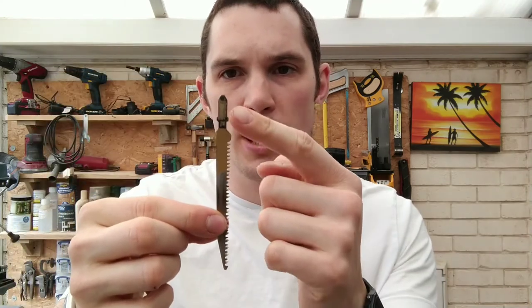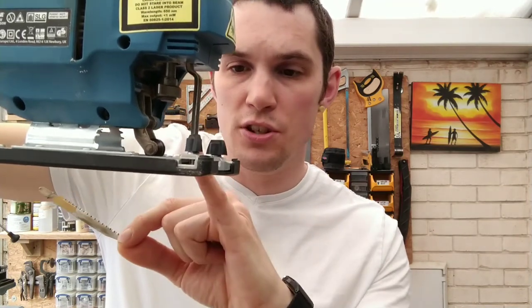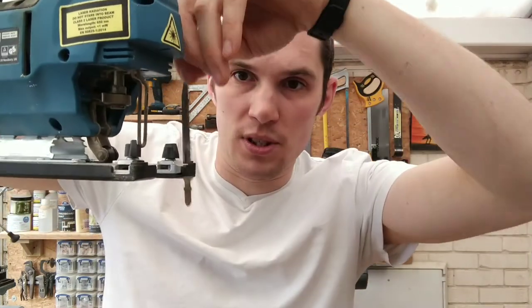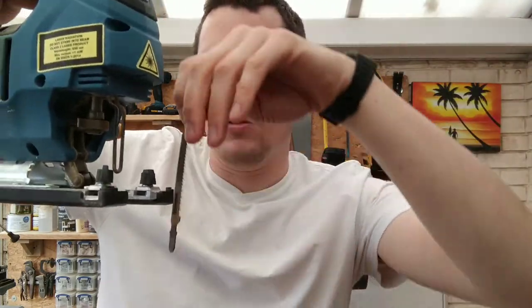I've seen saw blades where the teeth point downwards away from the bayonet fitting — try and avoid those. The teeth should point up towards the saw so that when you're cutting, the teeth come up towards the base of the jigsaw, pulling the wood towards the base and pulling the jigsaw down towards the wood. If they pointed the other way and cut downwards, the teeth are more likely to get caught and fling the jigsaw up — and possibly into much softer, fleshier areas than a piece of wood.